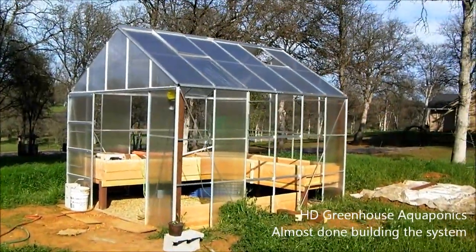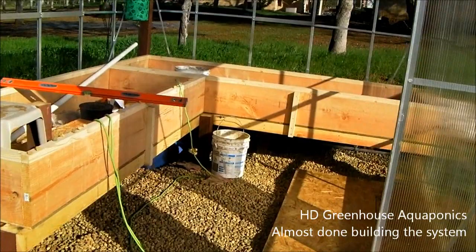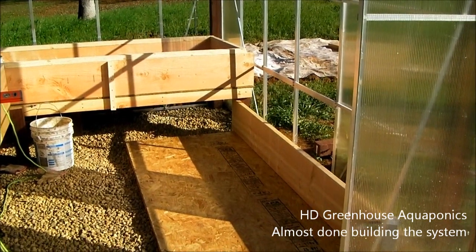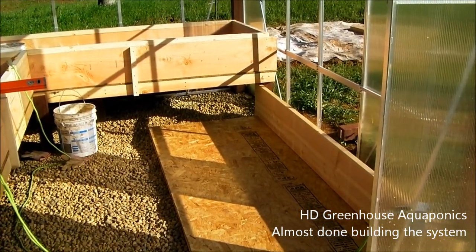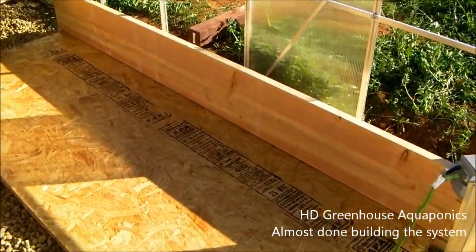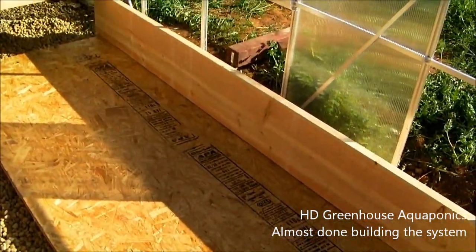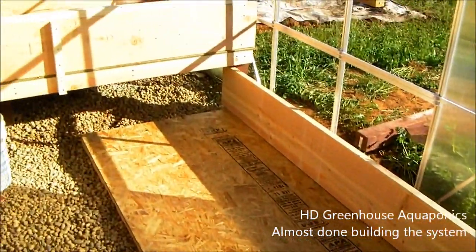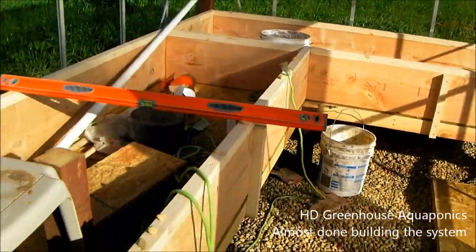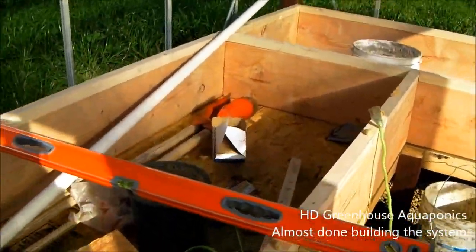Sorry if the wind's a little bad on this video, but I just want to give you an update. I tried uploading a video last night but my browser kept crashing and I couldn't get it uploaded. I did a little bit of work out here today — I got the back wall for the floating raft bed put in, everything's leveled off and it's looking pretty good. In the next couple days I'll finish up these walls, get the bed put together, and after that it's just putting in the liner and getting the plumbing done.